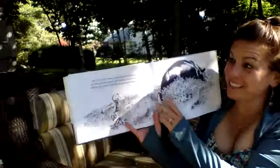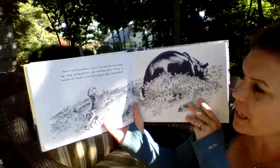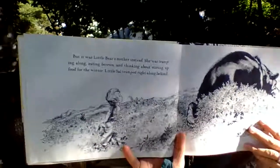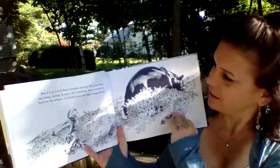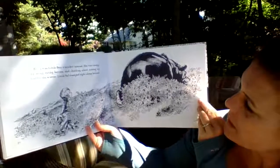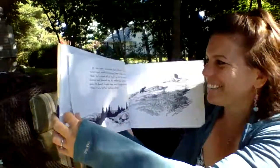But it wasn't Little Sal's mother — it was Little Bear's mother instead. She was tramping along, eating berries and thinking about storing up food for the winter. Little Sal tramped right along behind. Does Little Sal look afraid? No. Little Sal is used to walking around out in the fields with her mother close by. I don't know if I would follow a mother bear if I found her in the woods, though!